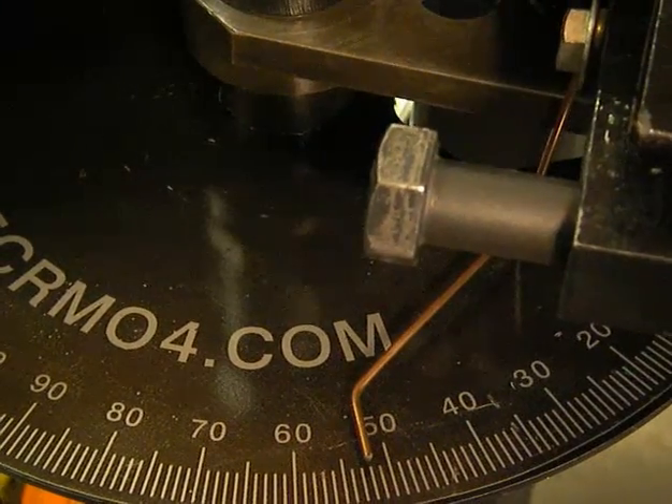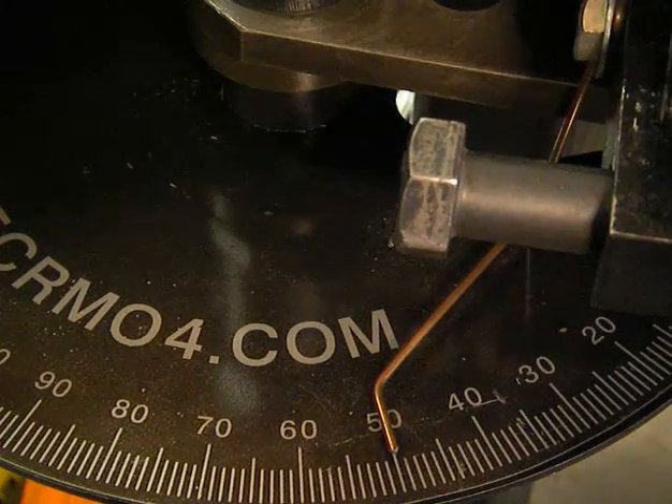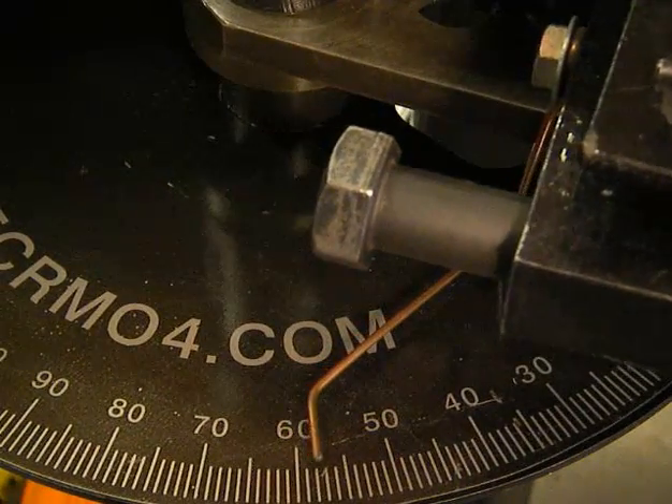Here you can see the spring back of the tube. This one is 6 degrees. Simply bend over the tube with 6 degrees and after the spring back it is exact in position.